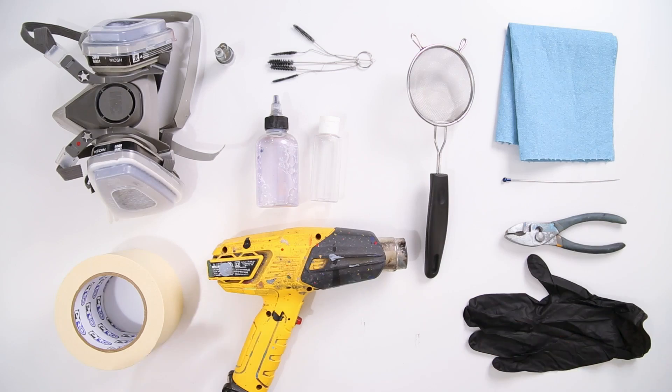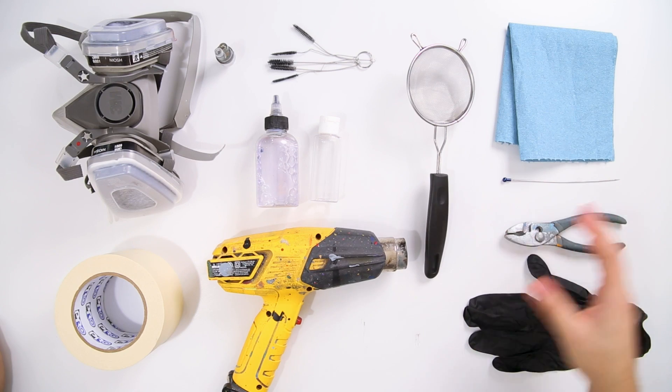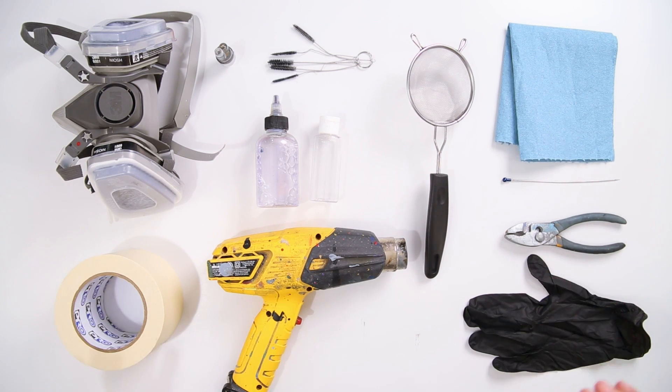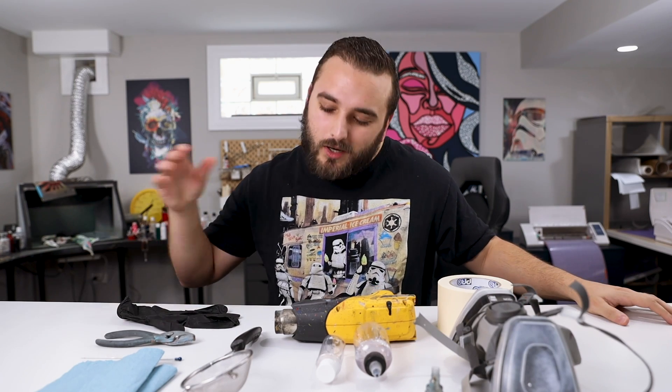Everything we've talked about so far is what I consider the day-one essentials: you need your airbrush, your compressor, and a cleaning pot to clean out your airbrush at the end of the day or for color swaps. Everything featured in front of me now is what I always keep nearby anytime I'm airbrushing — these are what I consider really handy accessories. Maybe you can add them over time or pick and choose what works for you.